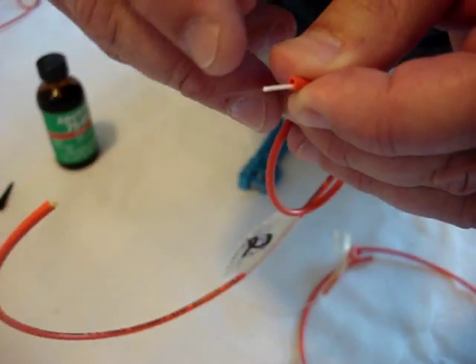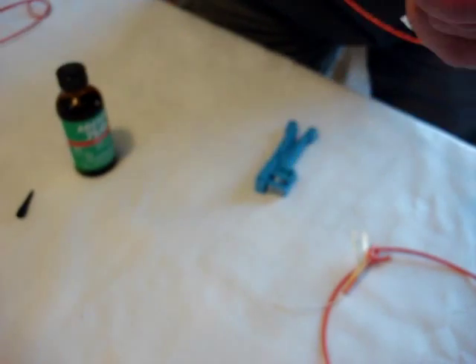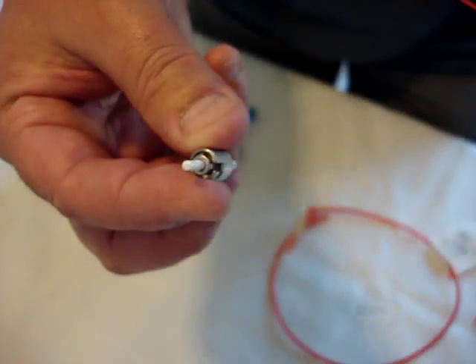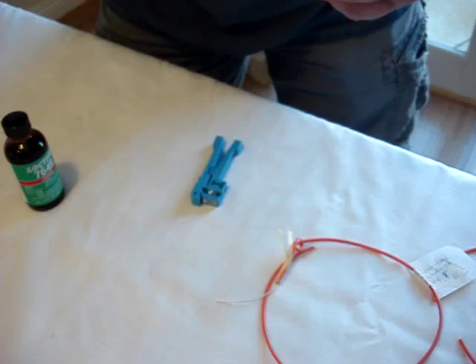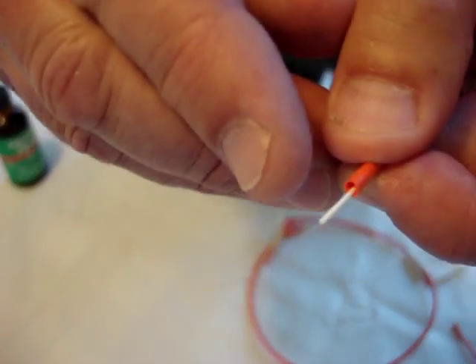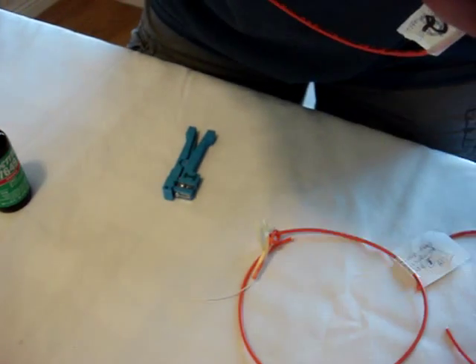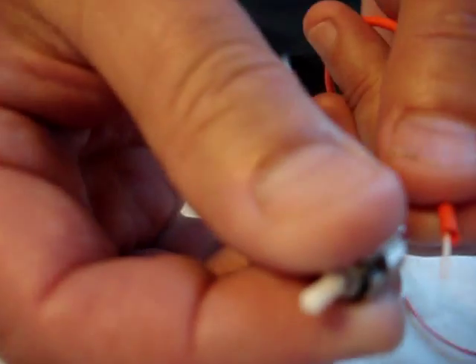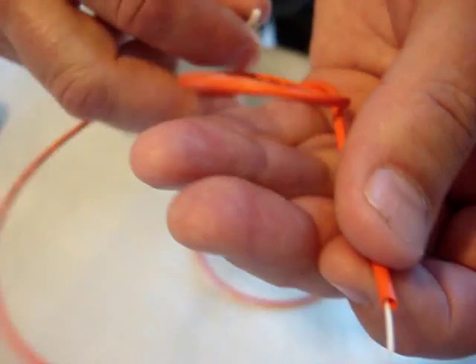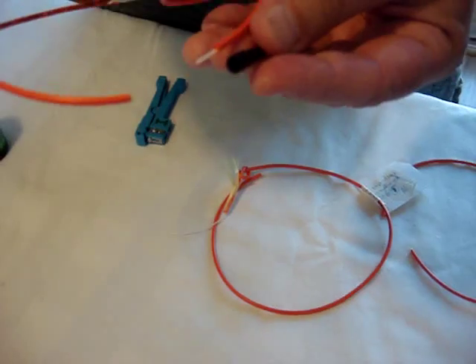On both sides — about a quarter inch on each side. So we have our glue in here, about one or two drops, and we have our primer on the fiber and on the glass itself. Now we're going to slide that all the way down and fit it back on there. We're going to slide our boot back up, and we are ready to go.